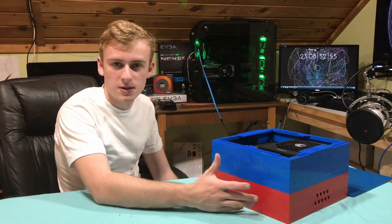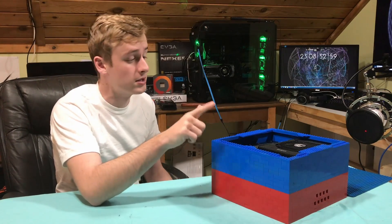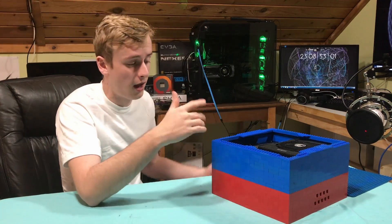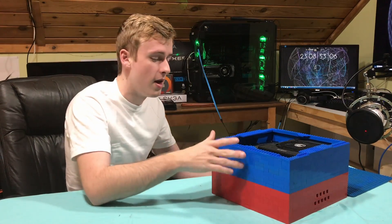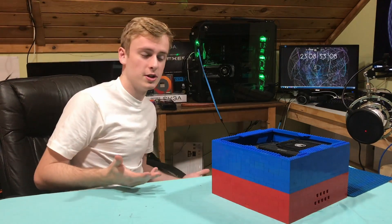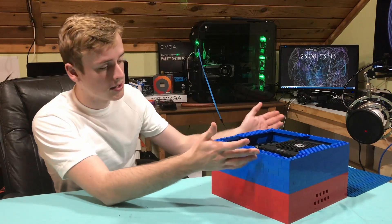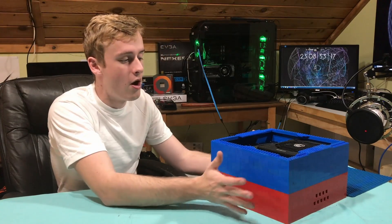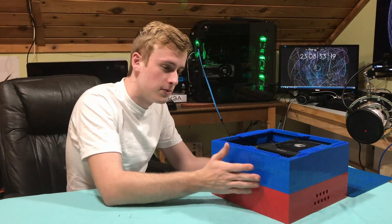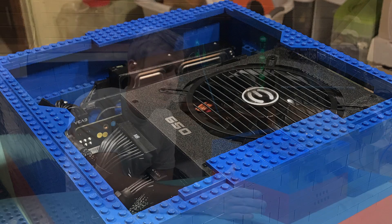I'm thinking about doing some different designs for the next build, which is going to be a fully working test bench — breaking out some connectors and other stuff to make sure it fully functions. But pretty much this is a mini ATX case that includes full ATX components, all full size, which fit into such a small size. And if you want to know how much space case makers are wasting, this is a full example.